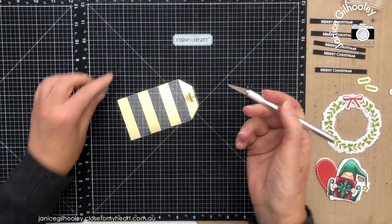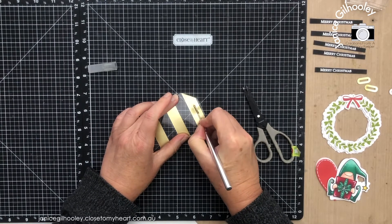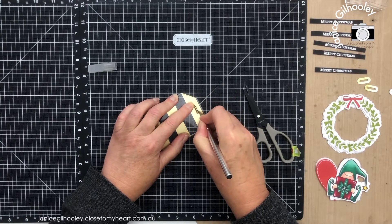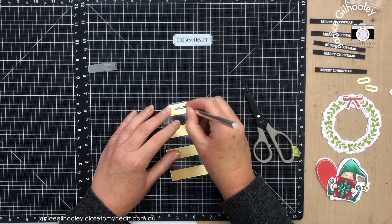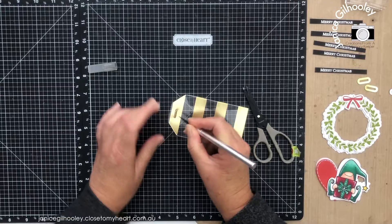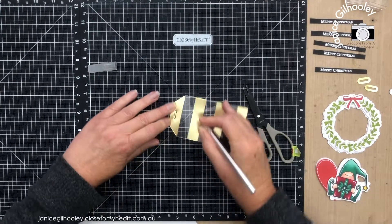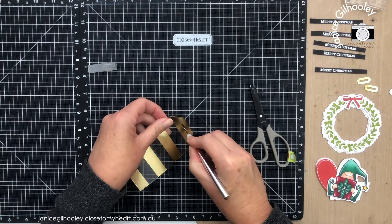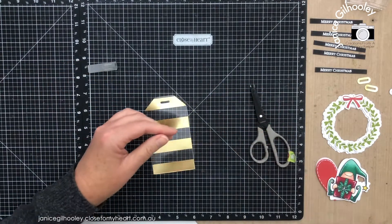I do need to take my scalpel and just follow along these edges here so that I've got somewhere to thread my ribbon. Because the thin cut has left an impression, this is also fairly easy to do. And then you'll find once you've gone around those edges, it will just pop out. If it's being a little bit stubborn, you can just pull that section away.